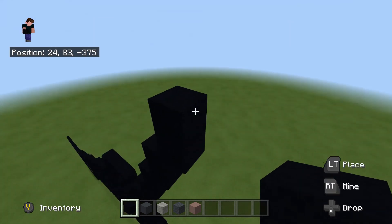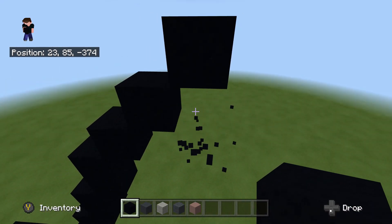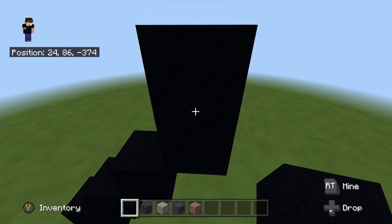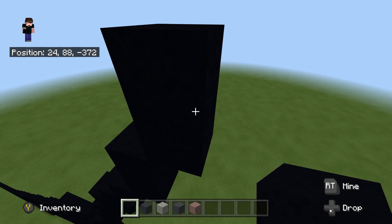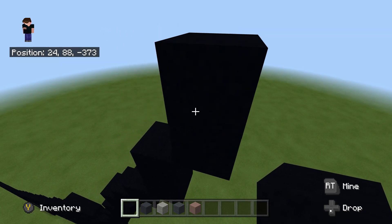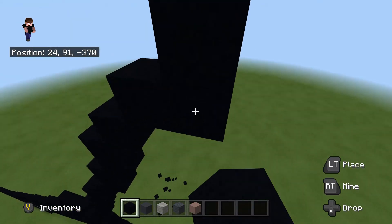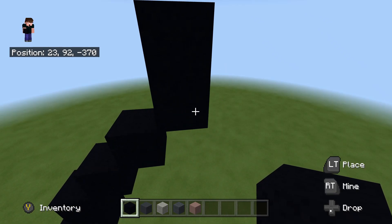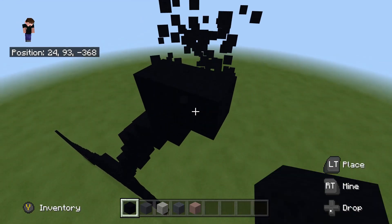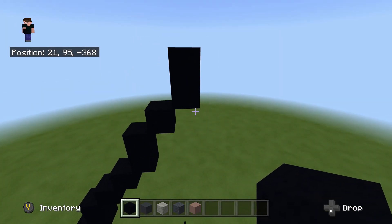We're going to do three upright diagonals: one, two, and three. On this third one we're going to place one on top, do another upright diagonal, place another one on top. Then do another three upright diagonals: one, two, and three, and again place one on top. Exactly the same as there, but this time we're going to do one upright diagonal and another right diagonal, and place one on top.